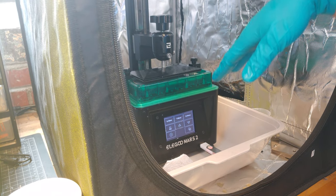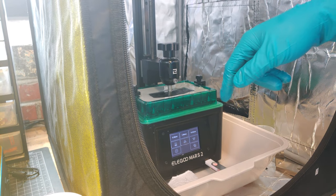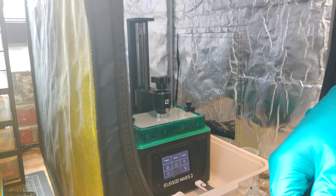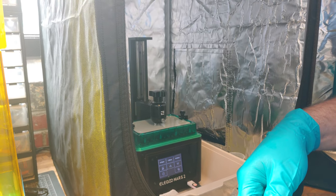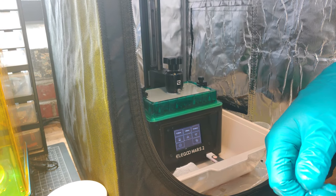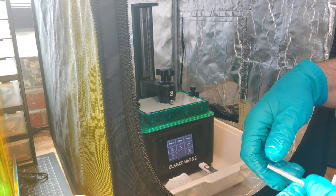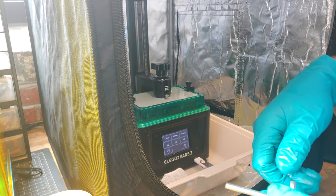When it goes down it's going to set in place, and then I'm going to screw this and this down to tighten and it will be leveled. You can do it with or without resin in there — I just happen to have resin in there, so it's okay. So I'm going to wait for it to stop.